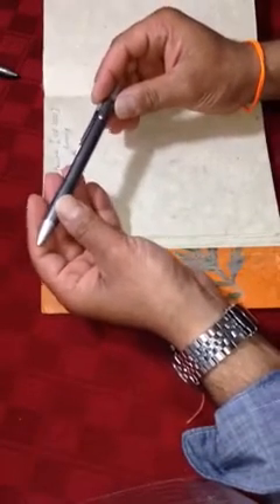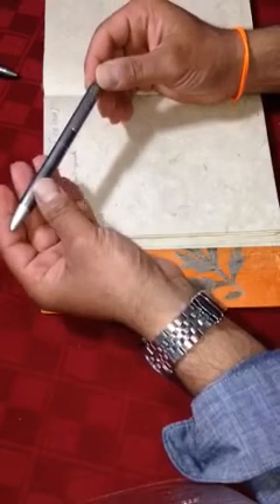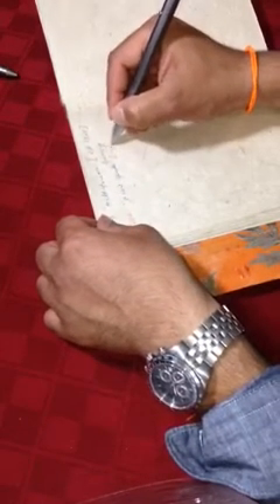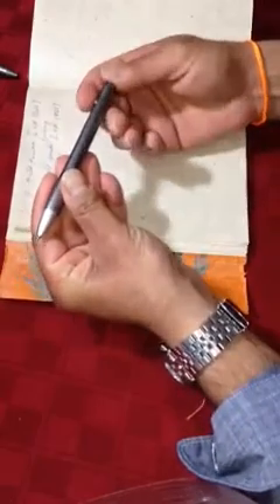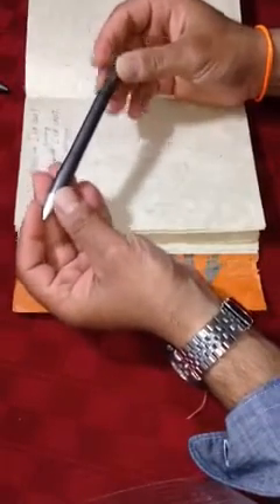Staedtler, as we all know, is a very famous German pen, pencil, eraser, and all office supplies manufacturer, established in 1835. So we want to write that with black facing the ceiling — 'Established 1835.' And 'Made in Germany.'